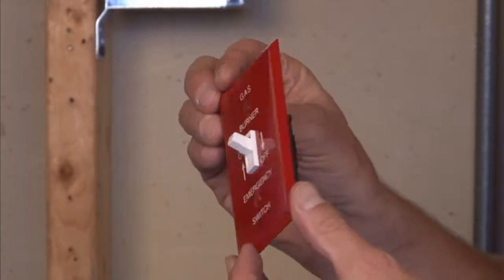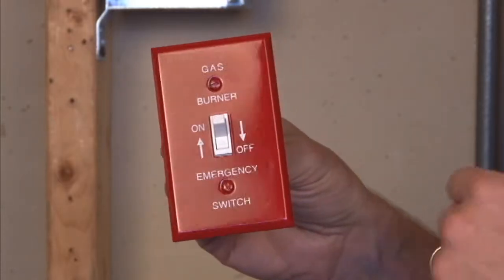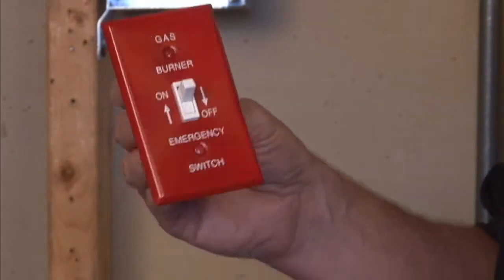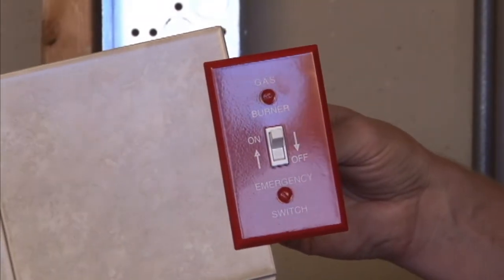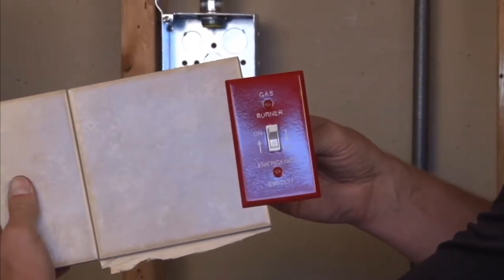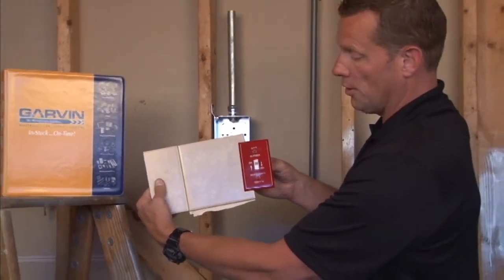As you can see, the toggle switch mounts directly to the cover, and it creates a nice flush finish against drywall, creating a good clean look in any furnace area that requires a gas furnace emergency shut off on-off switch.